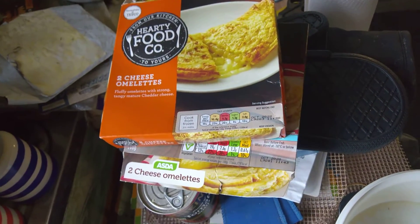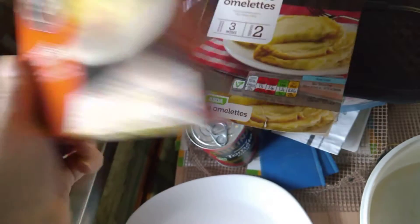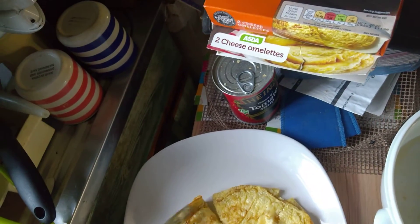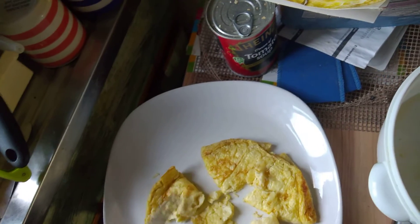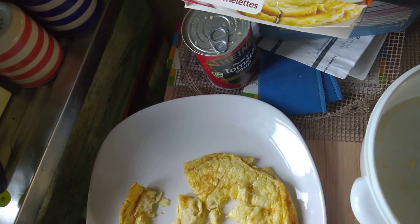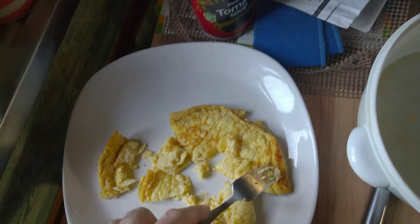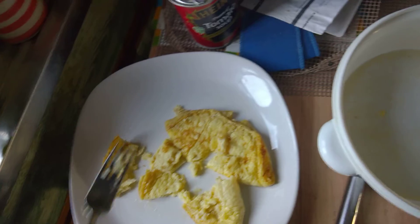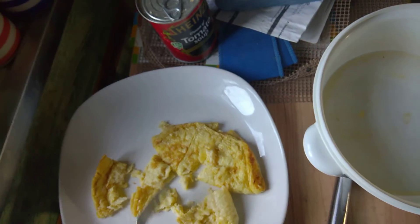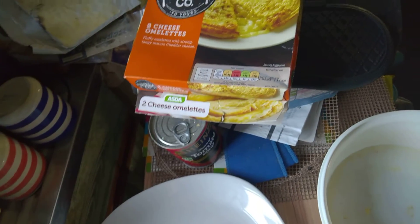It hasn't turned out as well as it used to. I've noticed it's only 200 grams rather than 250, and there's a change in the materials they've been using — less cheese, and it's gone all hard. You can eat this bit here but that part's no good. Very rubbery. Hard. It's better for the Asda one than the Tesco one, which is a shame.